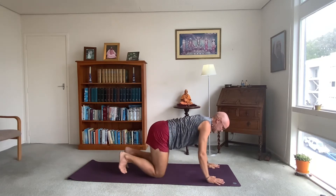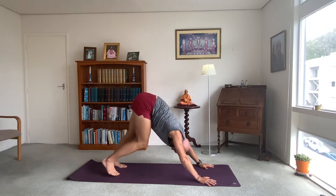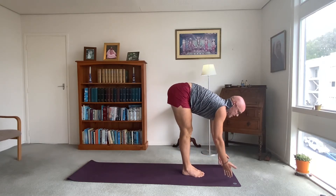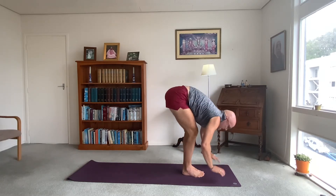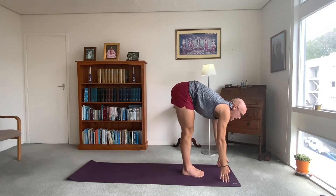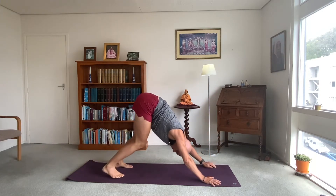Time to get moving. Tuck the toes underneath, exhale — downwards facing dog. In this down dog, a bit of walking on the spot. Remember keep your hands at the front of the mat, bring your feet a little bit closer to your hands. From the down dog, head up, bend your knees, jump or step between your hands. A little halfway lift — fingertips to the ground if you can reach, or hands on your shins. Exhale, forward bending all the way down. Inhale, raise the arms up, stretch up to the ceiling, look up to your thumbs. Flowing again.